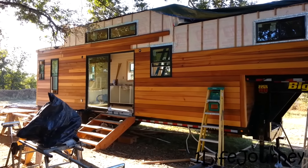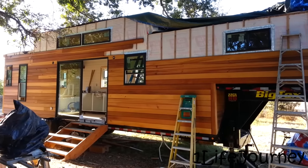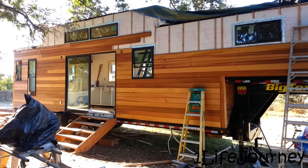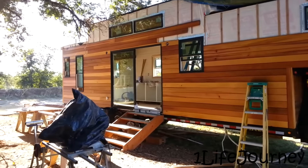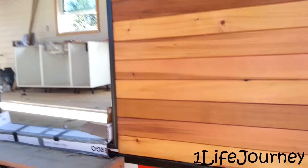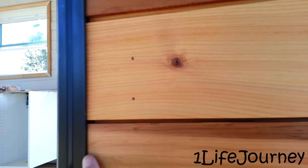We also installed the sliding glass door — I believe all the windows were installed last time but they all look great. The sliding glass door was heavy so it took three of us to put it in. There's not going to be any trim on the outside around the windows, so tolerances are very, very close. You can see just how close we have to get to the vinyl casing of the sliding glass door. We're going to caulk in here to make it all nice and weather tight, but no trim — tolerances are pretty close.